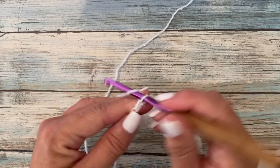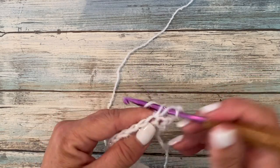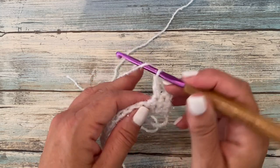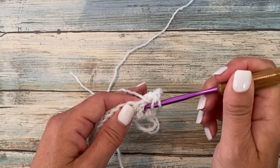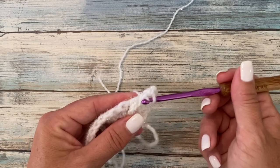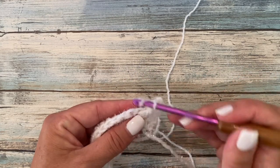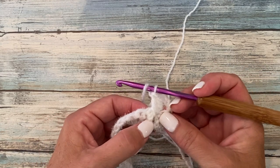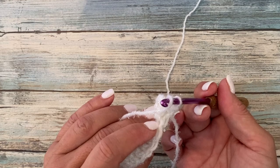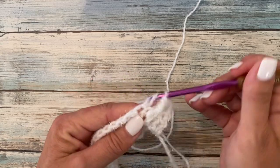Row two begins with a chain three, which counts as a double crochet, and we're going to work one double crochet in the next stitch. Front post double crochet around the post of the next stitch. Front post double crochet is yarn over your hook, insert your hook from front to back to front around the post of the next stitch, yarn over, pull up a loop, yarn over, pull through two loops on your hook, yarn over, pull through two loops on your hook. One double crochet into each of the next two stitches. Because we worked around the post of this stitch, make sure that you don't work into the top of that same stitch as well — we're skipping the top of the stitch because we worked the post.